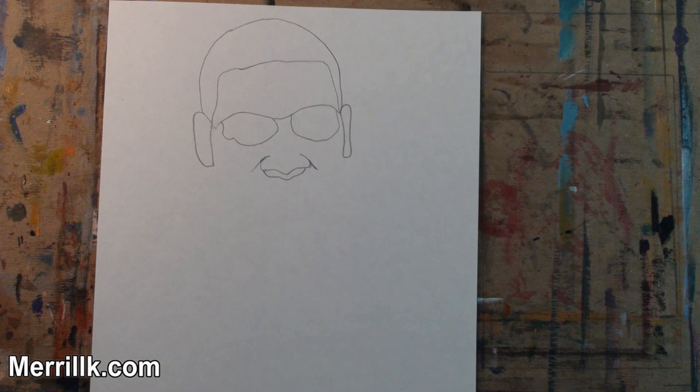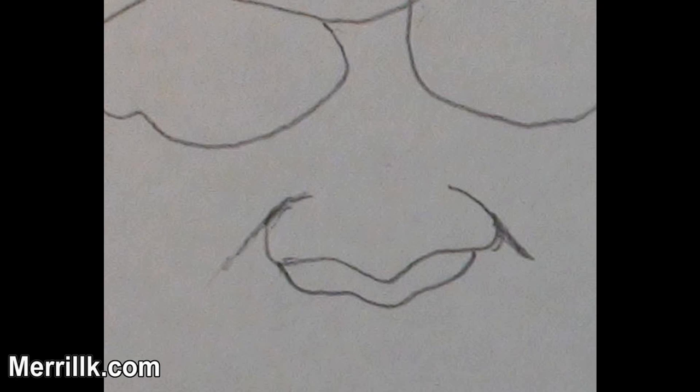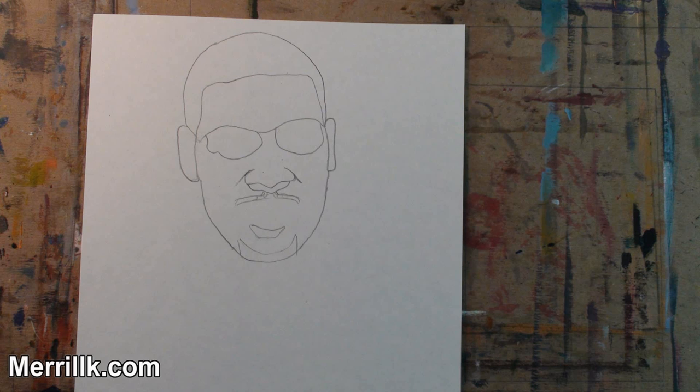Step 3. The double shape that I just added is the edge of the bottom of the nose and a parallel line for a shadow. Be sure to notice the symmetrical lines on both sides of the nose as well. Here is a close-up.